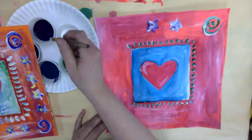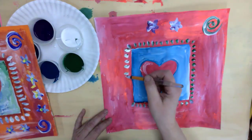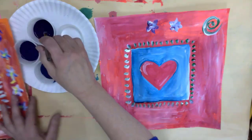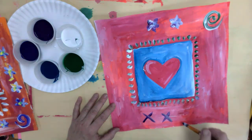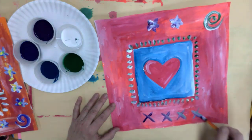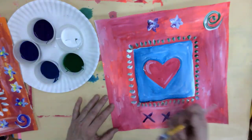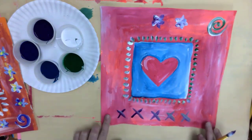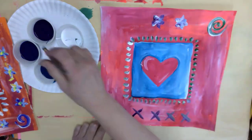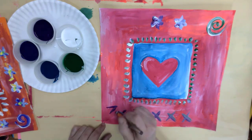Stick to mixing two colors at a time so you don't run into that problem, and definitely don't mix colors that are across from each other on the color wheel — that will for sure get you grays and browns. White is pretty versatile though. Another thing I tried once was just doing X's — those look kind of cool, especially when your brush has got a little bit of everything in it. I'm trying to do symmetrical stuff, so whatever I do on one side I want to do similarly on the other side.